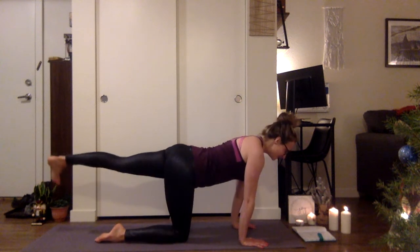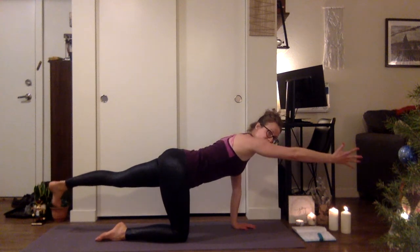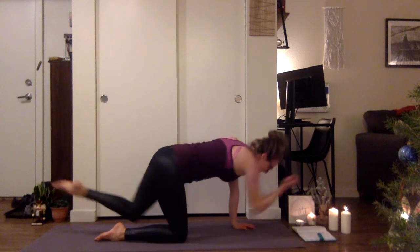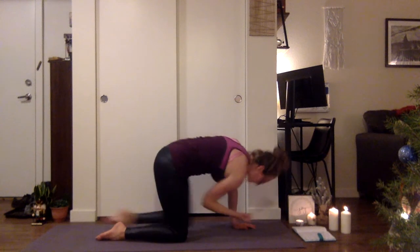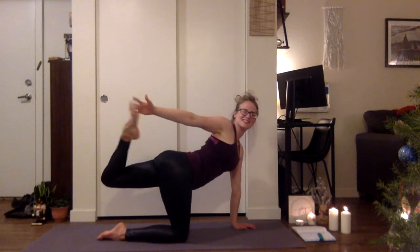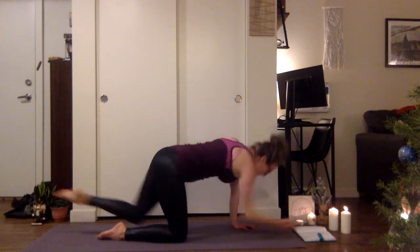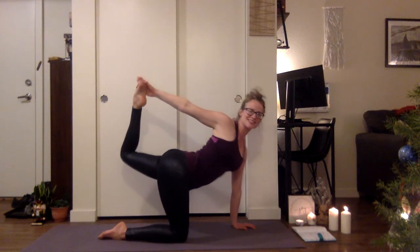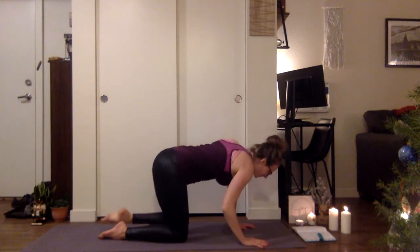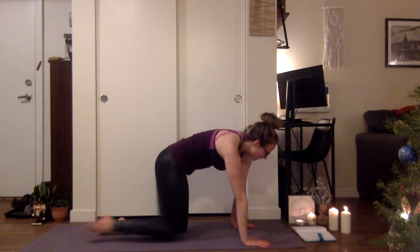Same thing on the opposite side. Left leg goes back, keep the hips square, flex the foot, belly is engaged. Inhale, reach that right arm. Exhale, elbow to knee. Inhale, extend. Exhale, open — half bow, but don't connect. Continue for a few more rounds. On the last one, reach the outside of the foot. Kick the foot into the hand, open up here. On your next inhale, release. Exhale, tabletop. Round out. Shake it out. Come to neutral.